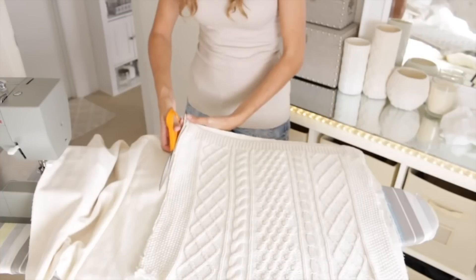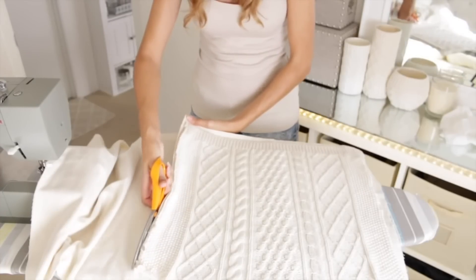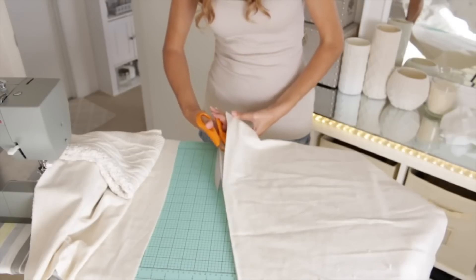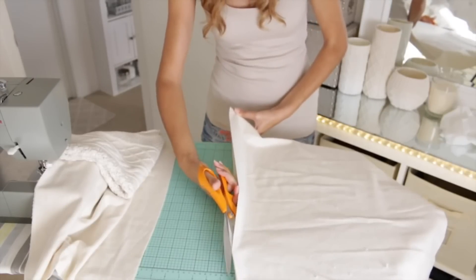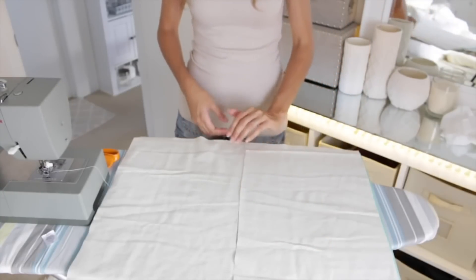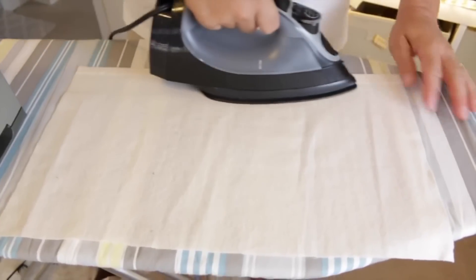Now I'm taking that piece of sweater and laying it over this flannel that I'm going to be using for the back, and I'm just cutting that out. I'm going to cut it the same dimensions except 5 inches longer in one direction. I fold that piece of fabric in half and cut that down the middle, so now I'm going to have two pieces that are going to make the envelope on the back of my pillow.